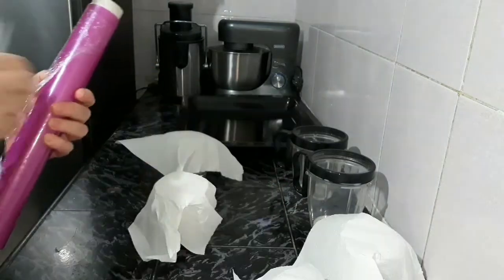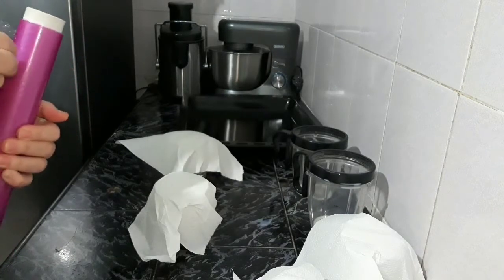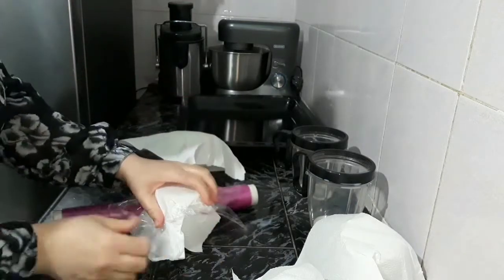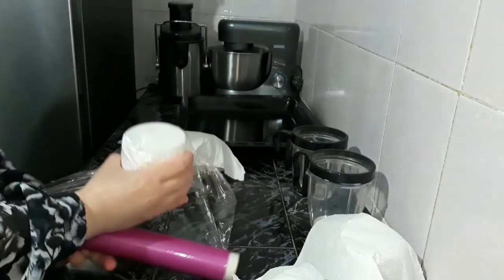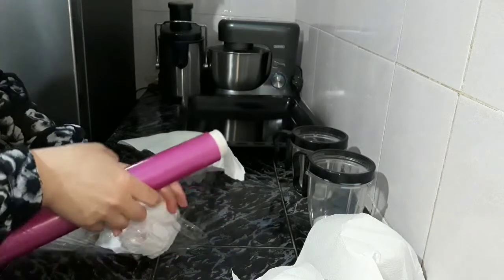Use a plastic wrap. In the end, cover it.